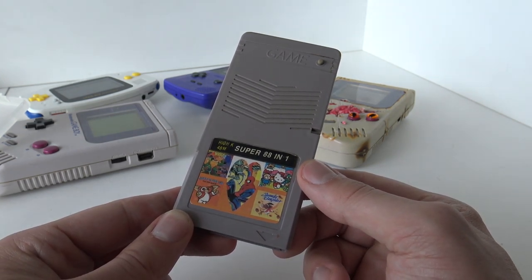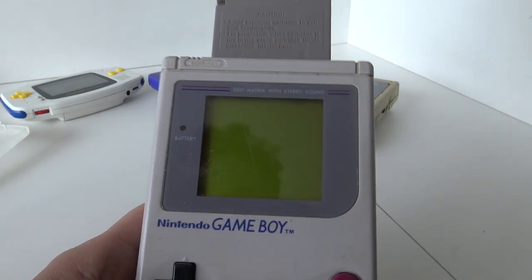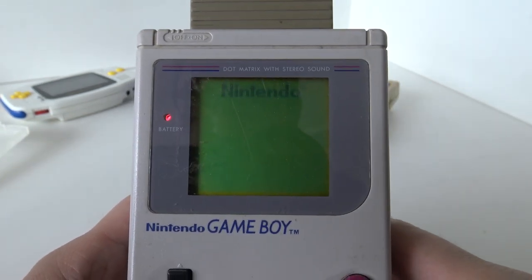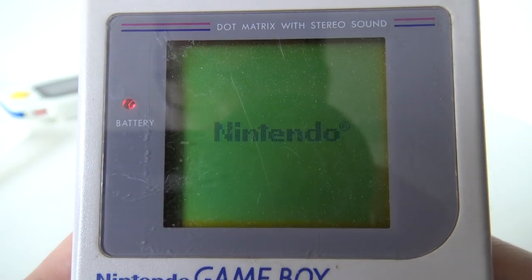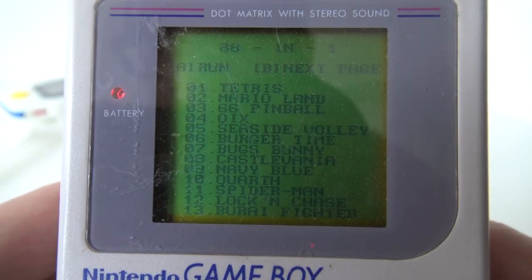Nevertheless, let's go — let's see what we're going to get. Rise from your grave! It works the first time! Let's see what kind of games we have.